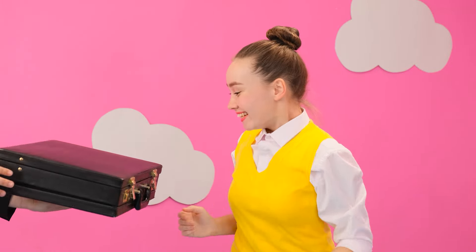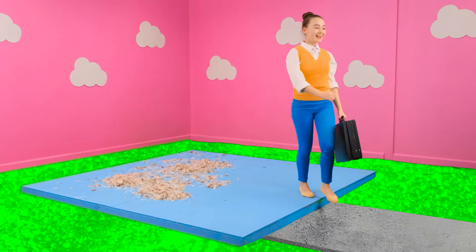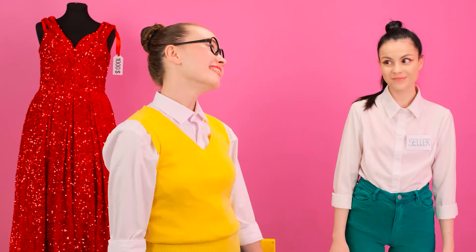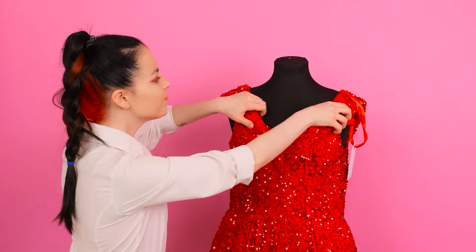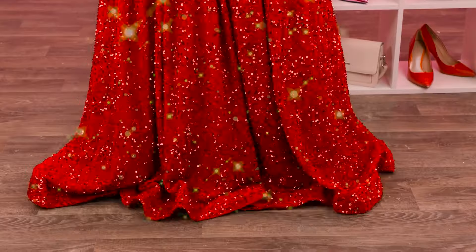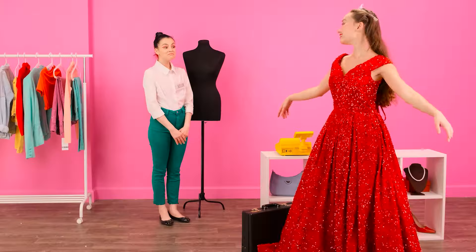Here's your prize! My prize? Give it here quickly! No, now I can finally buy that very dress! Here's the money! Give it to me, please! Just a second! Taken! It suits you! It's just perfect! Awesome! I've been dreaming about this all my life!